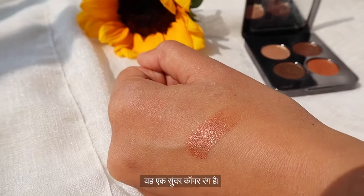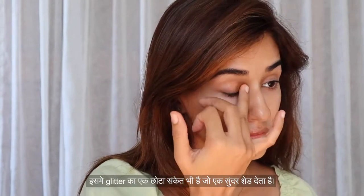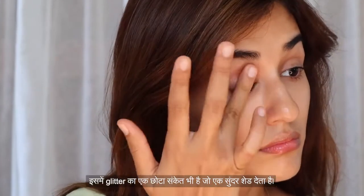For today's look, I'm going to use a cream eyeshadow palette — this one's a beautiful copper color. I'm gently applying it all over my lid. It also has a hint of small glitter particles which gives the most beautiful sheen.